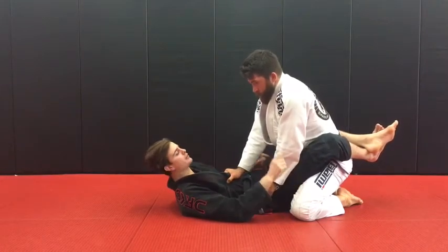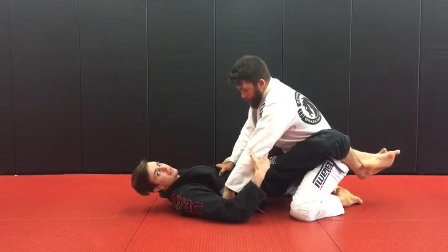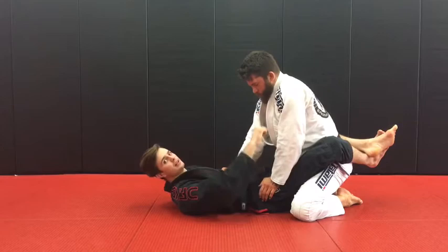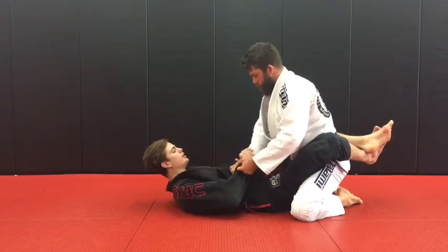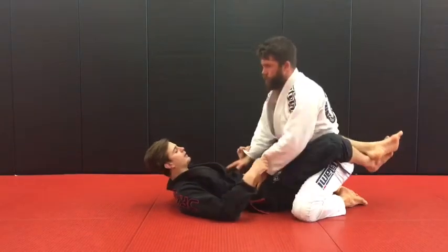If I feel that he's pushing down on my hip, he's going to do a low pass, so I need to start focusing on the hand that's pinning my hips so I can start to move again. If I feel like he's controlling the arm, I need to break the grip off the arm by just pushing the first hand off, rotating, and pulling my legs forward.